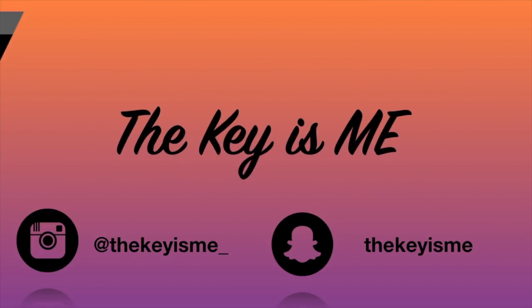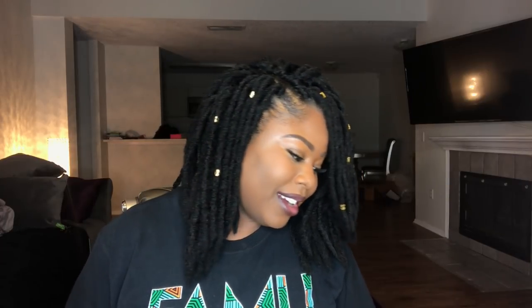Hey, what's up y'all? It's your girl TheKeyIsMe, and I am back again with another video. In this video, I'm going to be showing you these bomb faux locks that I have in my hair right now. This hair was sent to me by Janet Collection. This is their 2X Jumbo Rockin' Mumble Locks.